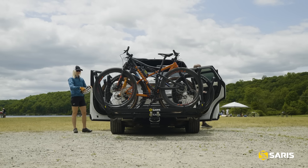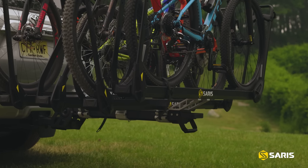All these features, plus the modularity of the MHS, and you'll never need another bike rack. Your bike deserves more security, more protection, more stability. This is the Saris MHS DUO tray.